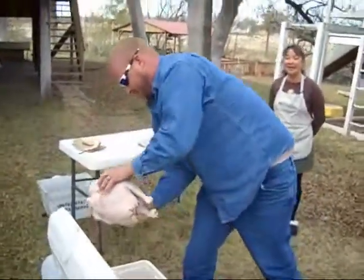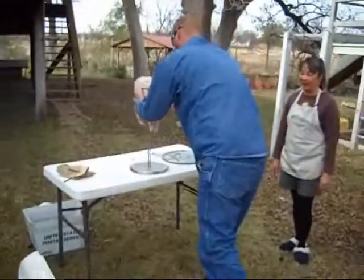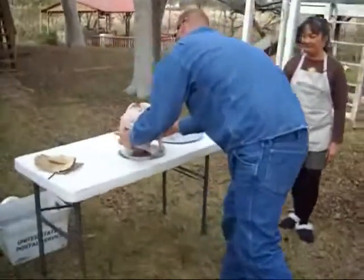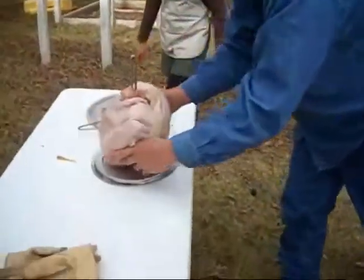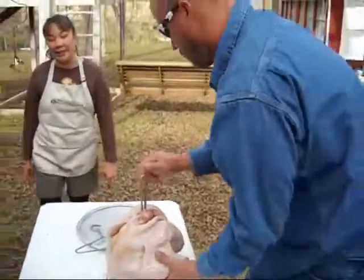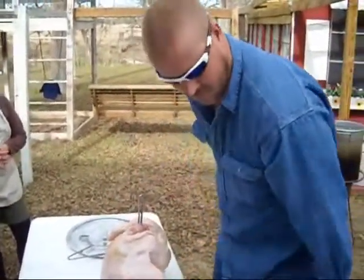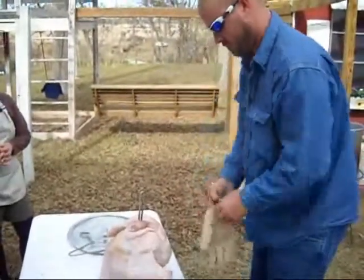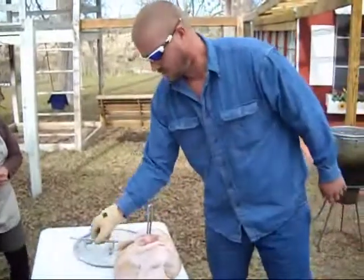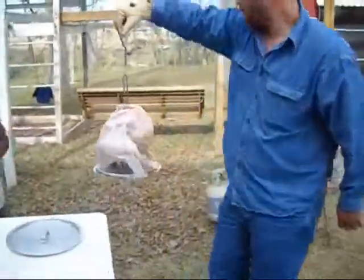So what he's going to do is take the turkey out of the ice chest and put it on the wire basket like so. You'll want to put the turkey in butt first. Then make sure you wear gloves because it could get very, very hot. We're going to also put the little hanger onto the basket.